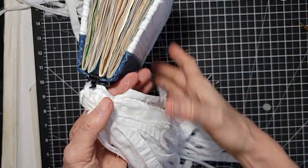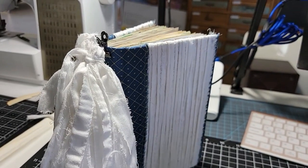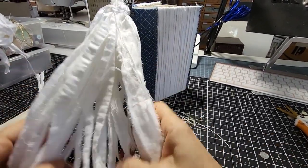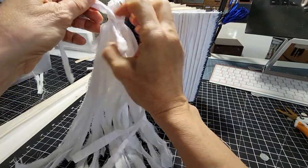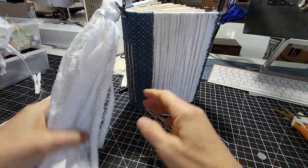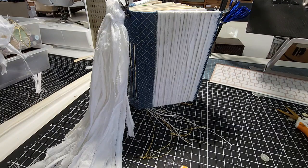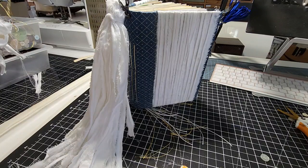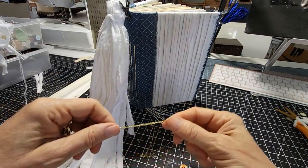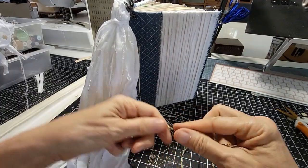I'm going to reorient the dangle so it's easier to decorate — facing it toward you makes it easier to see what's going on. You can decide whether you want the knot in the front or hidden in the back, totally up to you. I like to put some kind of colorized band around the neck. If you're making a bunch of spine dangles at once, sometimes it's nice to make neutral ones and add accent colors later depending on what journals you're making.